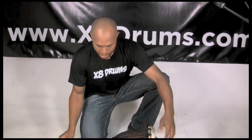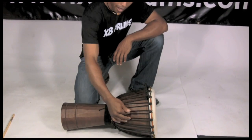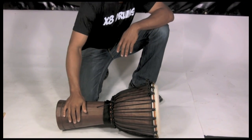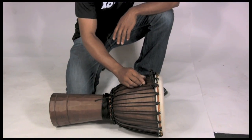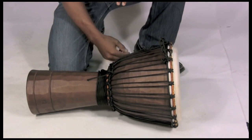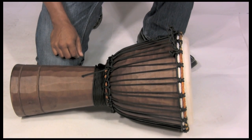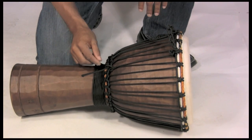So when you pull your drum out, you will see that it has these vertical lines, and these are literally called the verticals. These are tuned and pulled pretty tight when they leave the X8 drum factory, and we also add three what are called diamonds into it already, so you get a sense of how to start the tuning process.